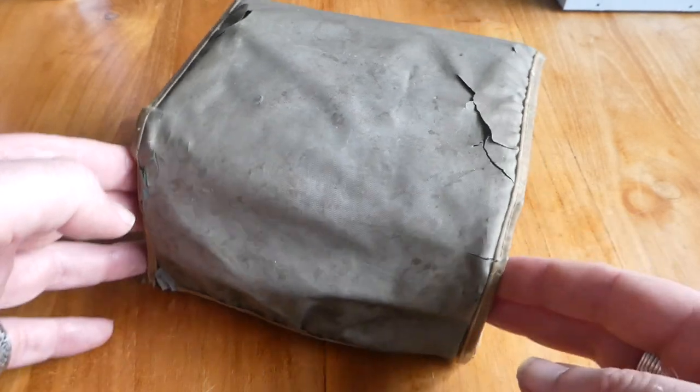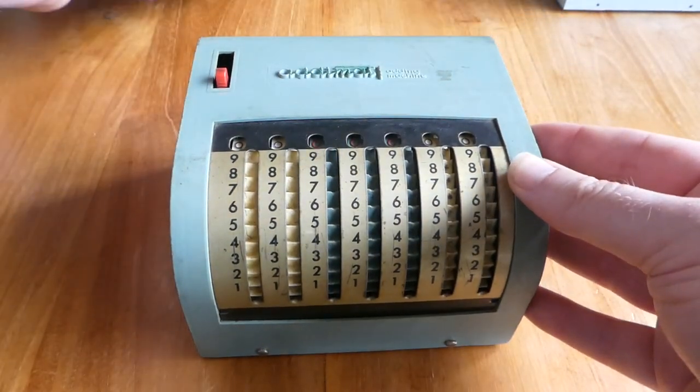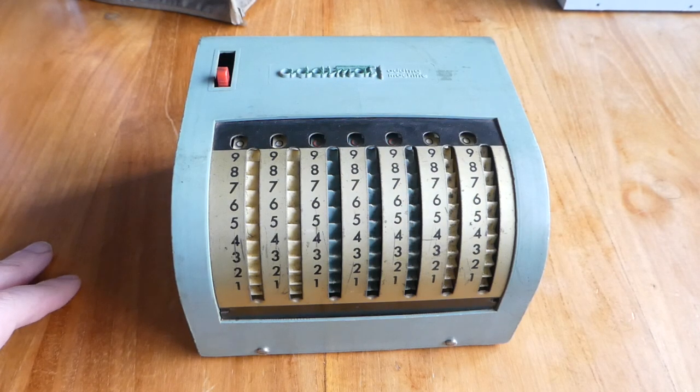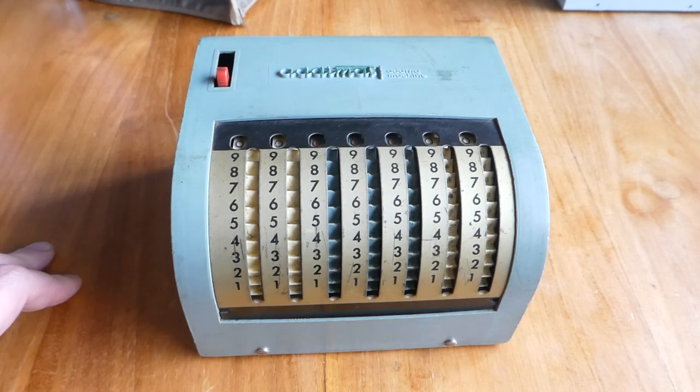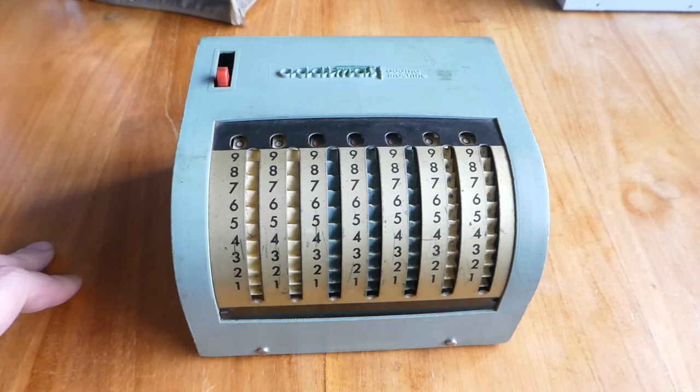Underneath this rather tatty looking cover is the adding machine called the Adimat. It's also called the Adipresto. It was made in Italy and invented by Sergio Lanza in 1955 or so, patented in 1956, and produced from that point on until the late 1960s, early 1970s.